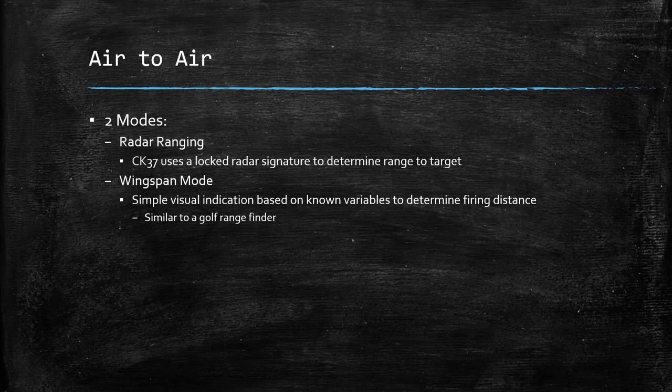For air-to-air employment, there are two modes. You have radar ranging, where the CK37 uses a locked radar signature to determine your range to your target and when to fire, and wingspan mode, which is a simple visual indication based on known variables to determine the firing distance. If you've ever used a range finder for golf — where you know the height of the flag and markers tell you if the flag is this tall it's at 300 meters, this tall 400 meters — the wingspan mode works on the exact same principle.